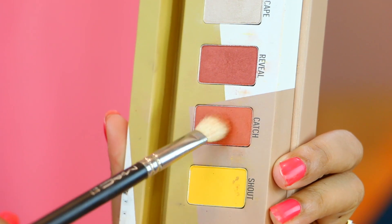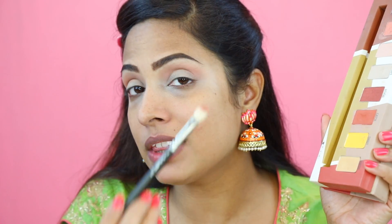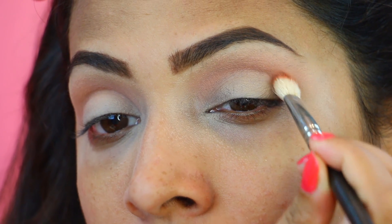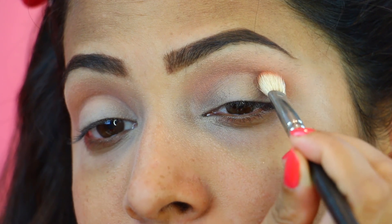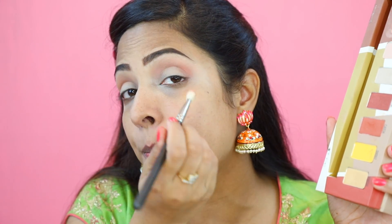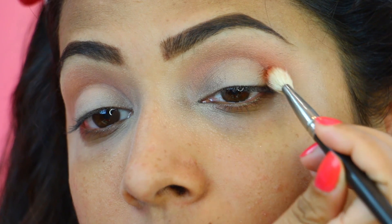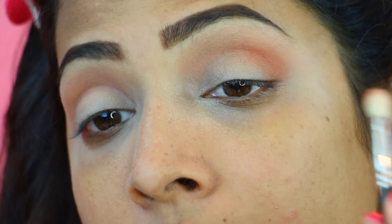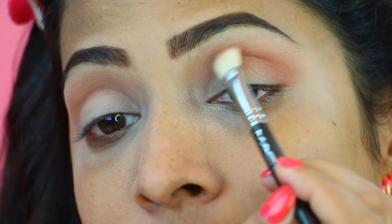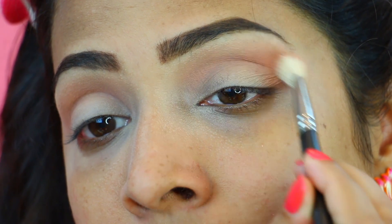The second shade we are going to use is an orange shade and I am going to pick it on a smaller, compact brush so that I can deposit the colour with intensity. I am going to deposit this shade by doing padding motion. When I do padding motion, the colour gets deposited and then later on I will blend it. I had applied this colour from the outer corner till the centre only, and then just blend this shade by doing windshield wiper or back and forward motion. Because we had already applied the transition colour, it is easy to blend this shade.